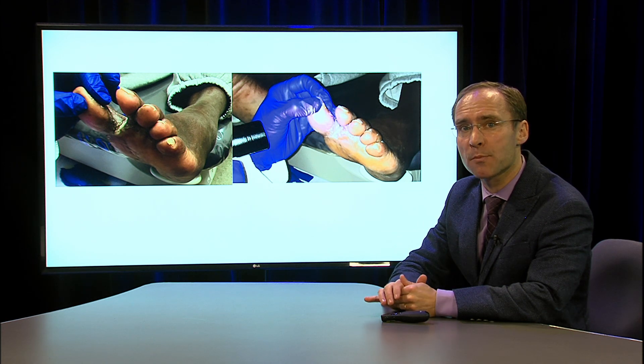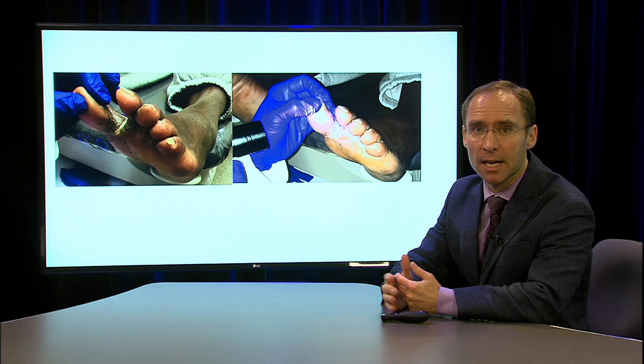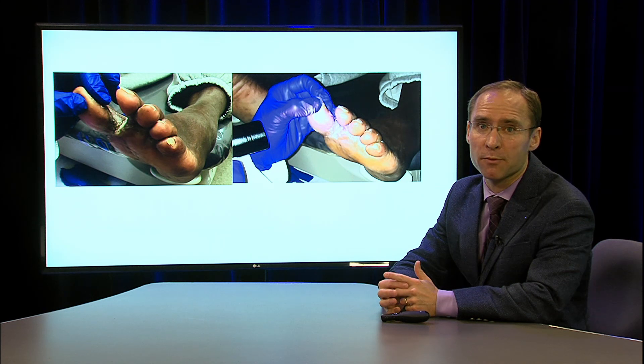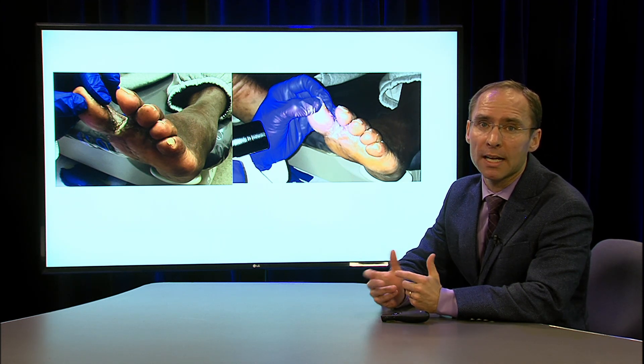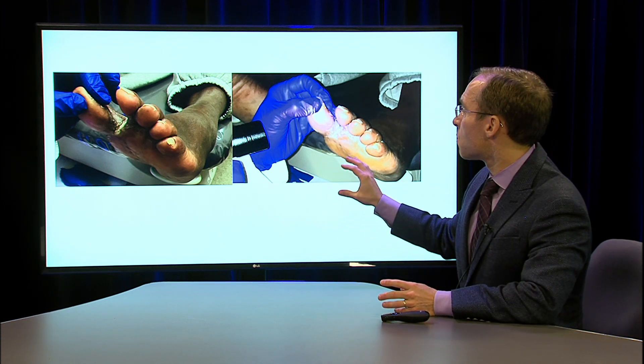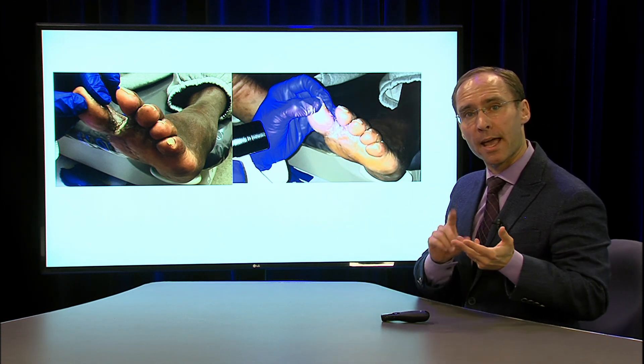If you put them on a cream, the cream is going to make it more moist between there. There are some other options like an antifungal gel that can be placed, but sometimes if there's open skin, the gel has alcohol and that can sometimes be painful for this patient. So we'll put them on an antifungal and an antibiotic.